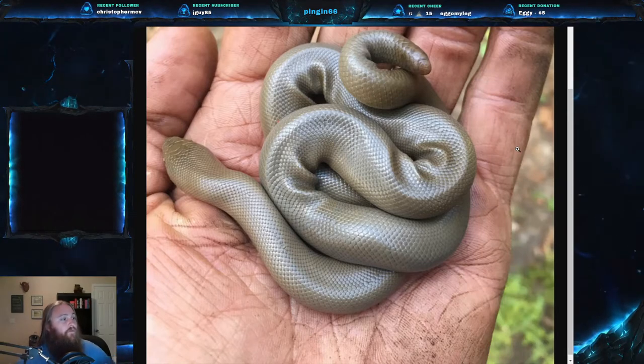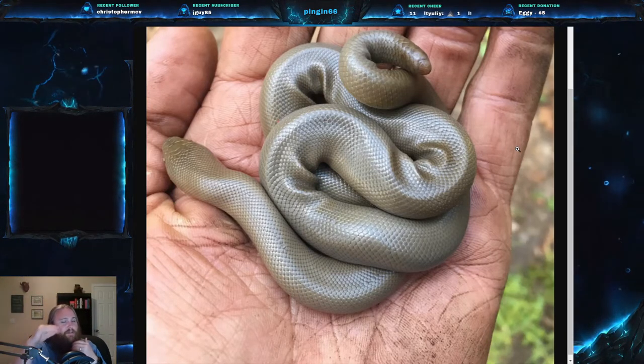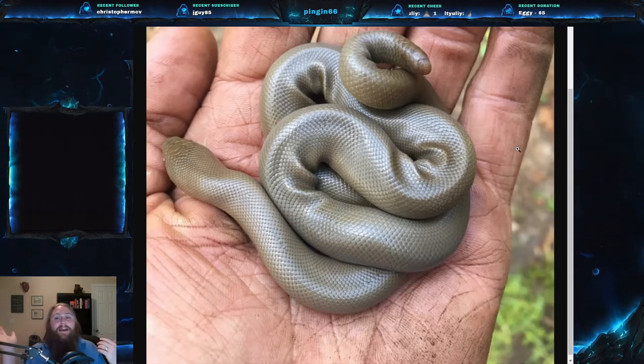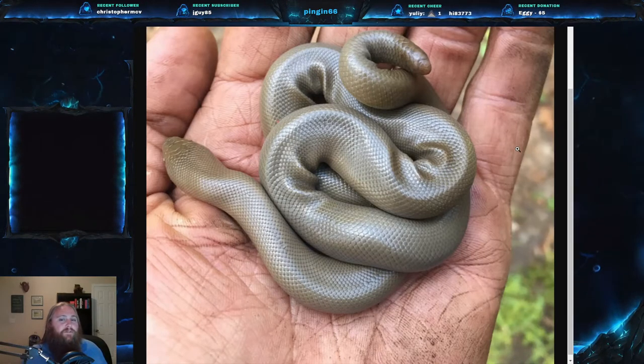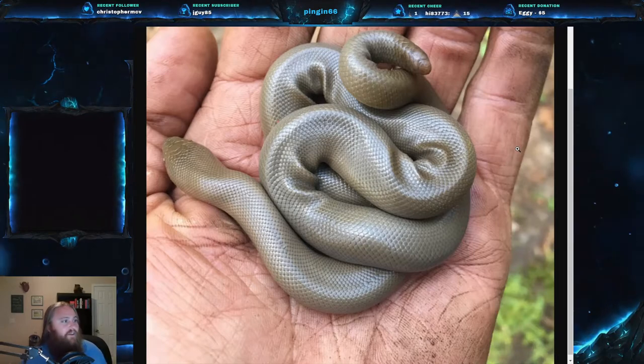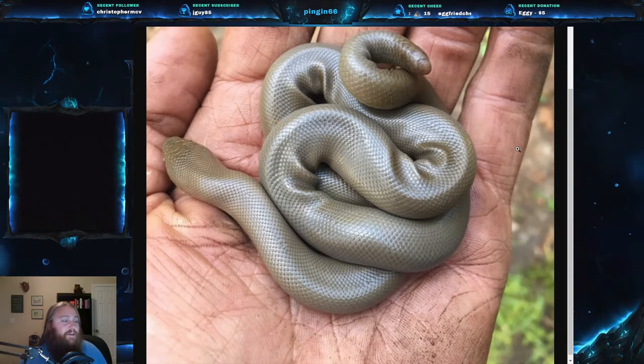In terms of what eats them, they're eaten by basically anything that can catch them. When threatened, these snakes curl into a ball around their head to protect it and use their tail to mimic their head, trying to get a predator to bite the tail instead. However, most predators will just eat them whole, so it's not a very effective defense. Their main defense is being a very secretive, nocturnal snake.